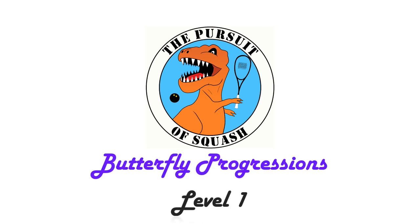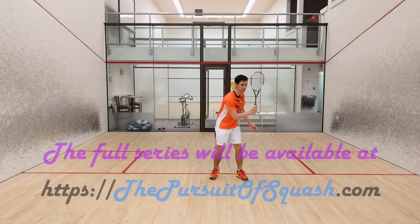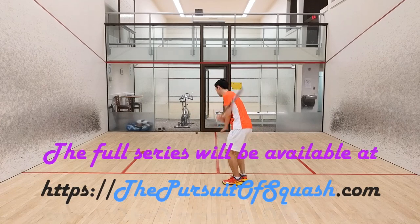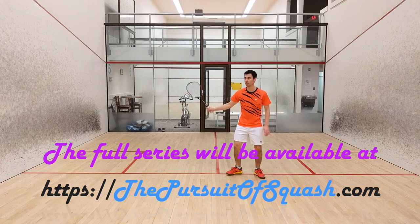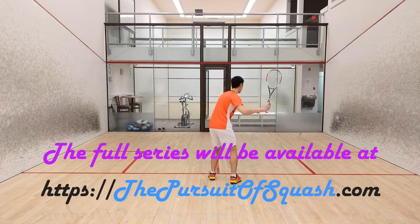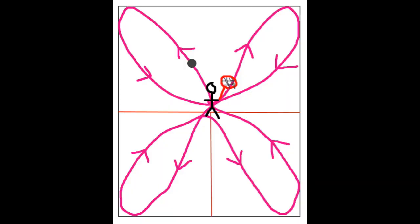Butterfly Progressions, Level 1. In this series you will learn how to perform the butterfly, also known as the figure of 16, or the four corner volley. If you look at this diagram I have created, you will see why the name butterfly is so appropriate — the ball traces out the wings as it moves around the court.